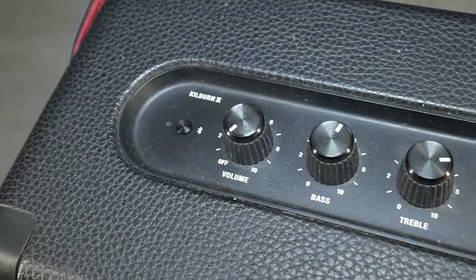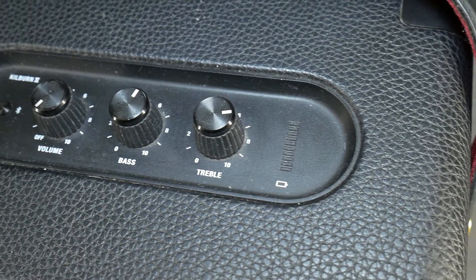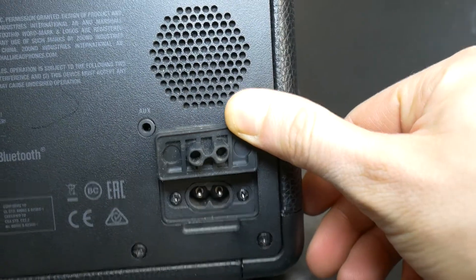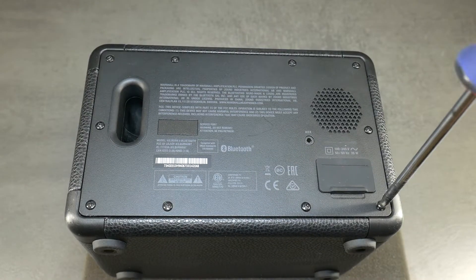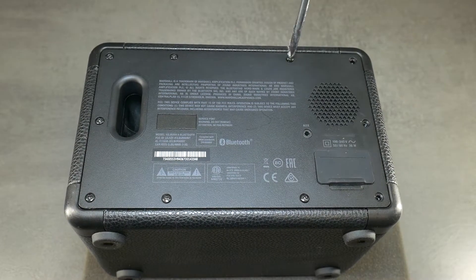But maybe what we see inside will surprise us. There are legends that they sound very good. I will wait for a comment from you at the end of the video with your opinion on how it looks to you. But for now, let's have some background music and let's open up this Marshall portable speaker.